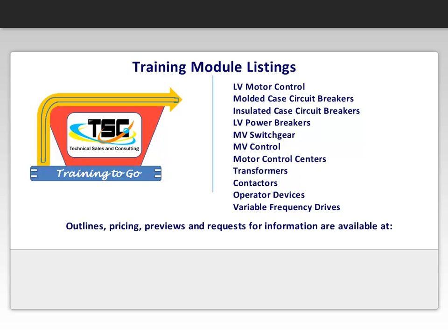And lastly, variable frequency drives. Outlines, pricing, previews, and requests for information are available at tsnc.com/e-learning. Let our Training2Go programs train your people while you run your business.